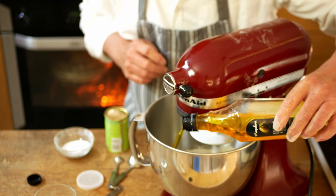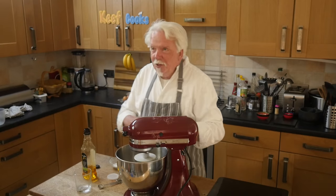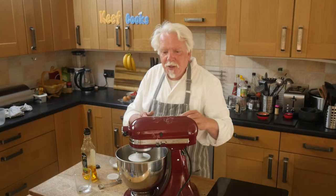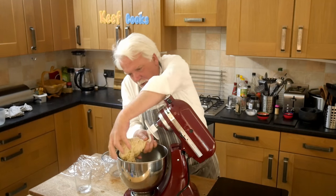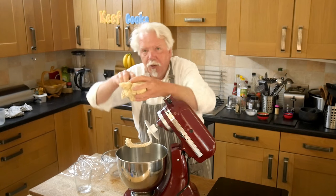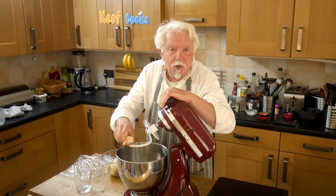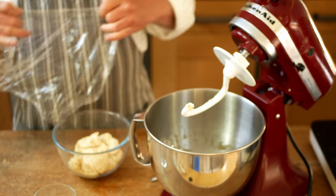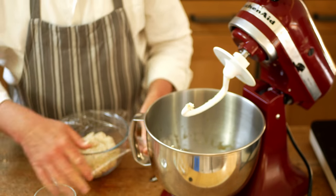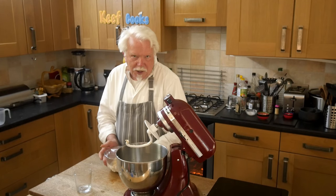Just dribble that in and let that do its magic on low speed till it forms a ball. There we go — there's our little ball of dough. I'm only going to make maybe four flatbreads, so pop that into another bowl, cover it in plastic film, and leave it in a warm place to double in size, which will take an hour or two.